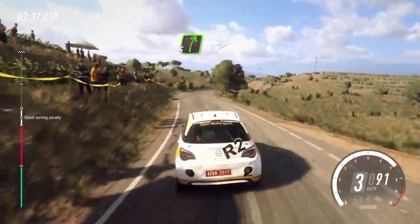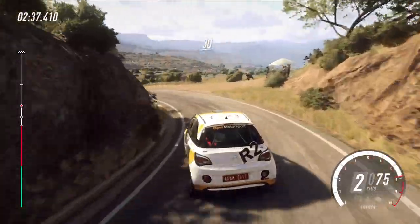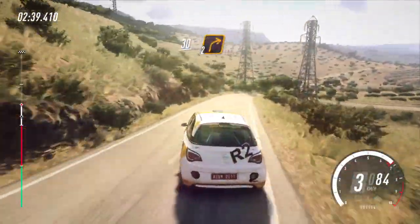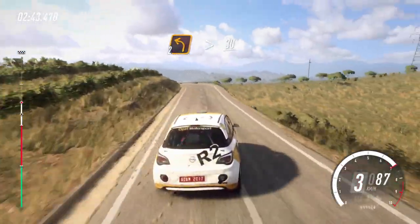Into 5 right, into caution 2 left long. 30. 2 right long, 30. 2 left long tightens. 30.